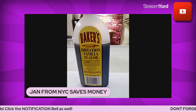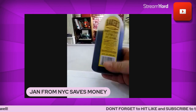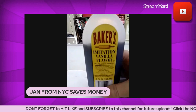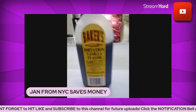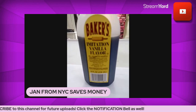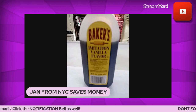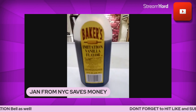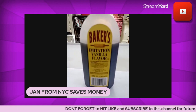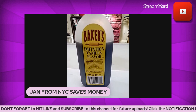So I said just for the heck of it, let me try this brand. For a whole eight fluid ounces, this bottle of imitation vanilla was only a dollar forty-nine. I said let me give this a whirl — and honestly, it was not that bad.